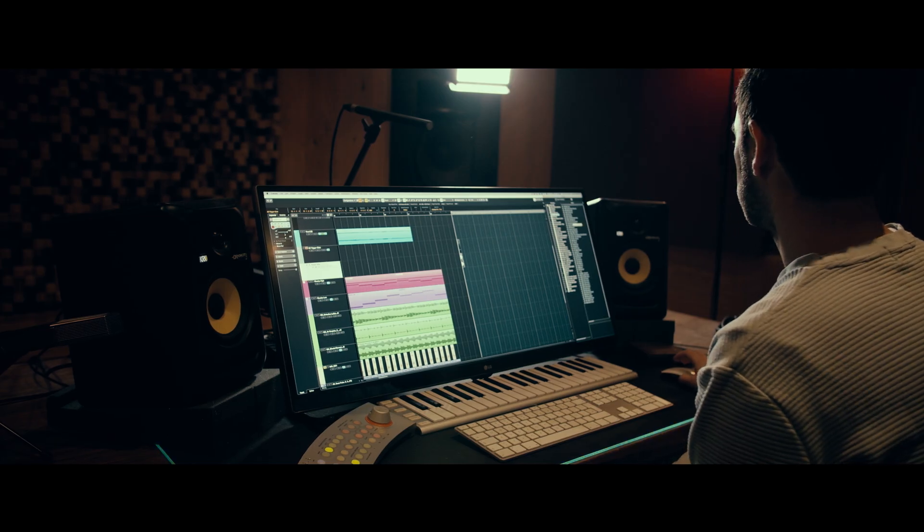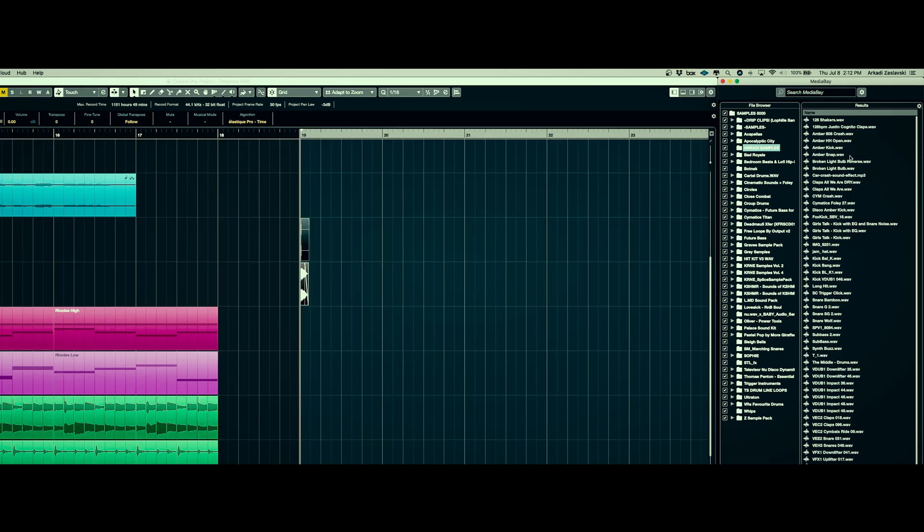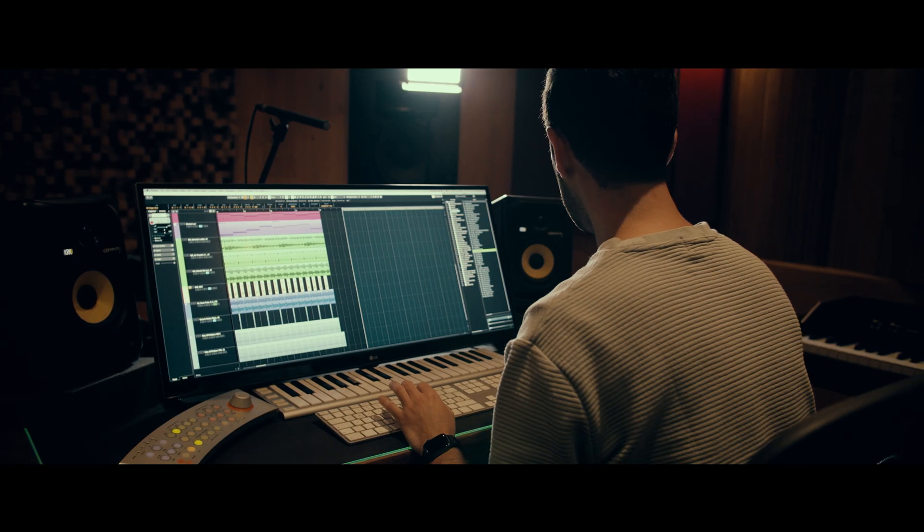I'm just pulling the snare sound from my library. I have a folder called Arkady Samples and it's just samples that I collected or that I really liked from several sessions and then I just pulled them in there. Bamboo snare — fine with me.